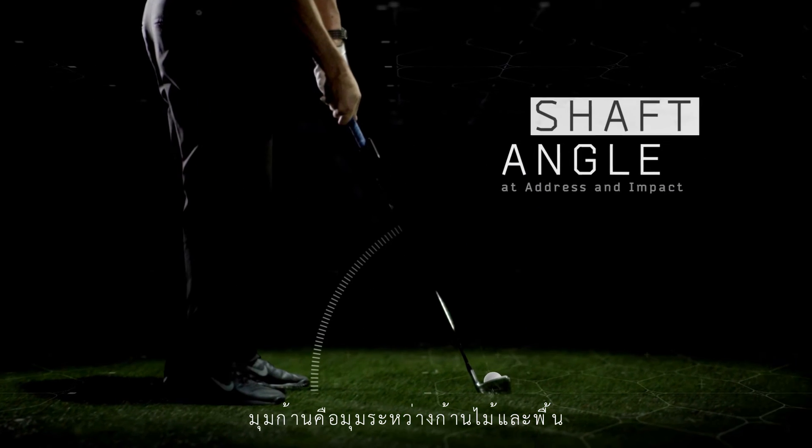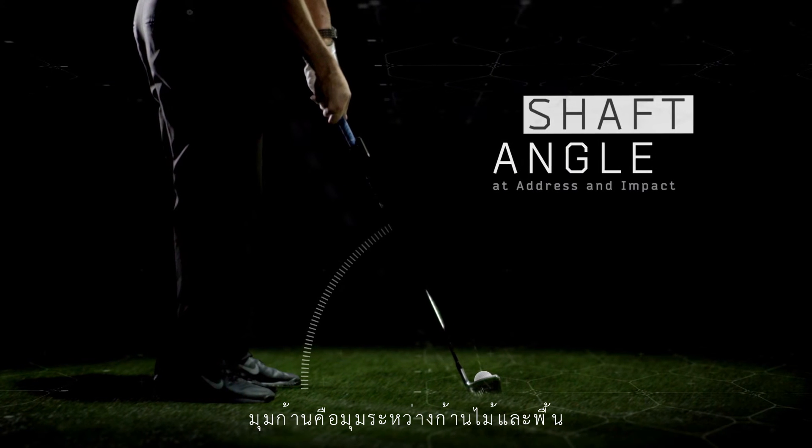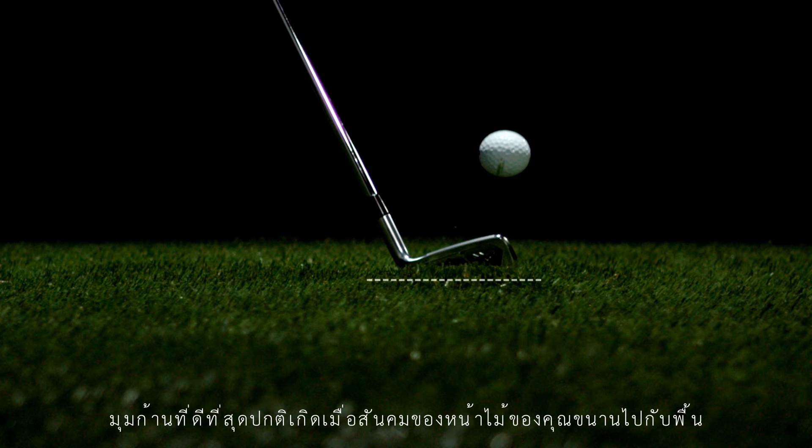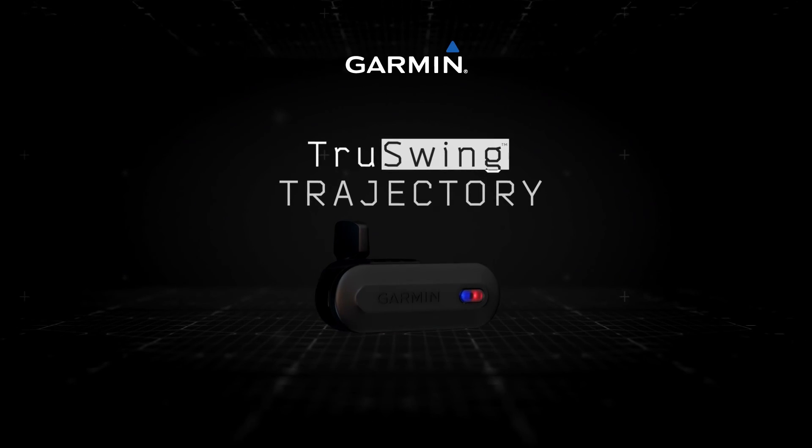The shaft angle is the angle between the shaft and the ground. It's measured from the center of the shaft when the club hits the ball. The ideal shaft angle is usually when the leading edge of your club is parallel to the ground at address, and then again at impact. It's that simple.